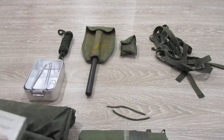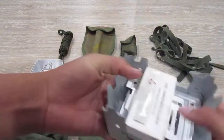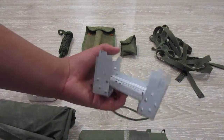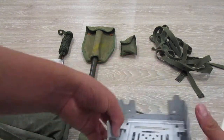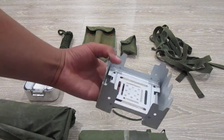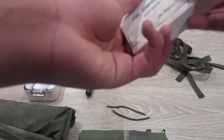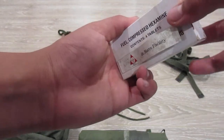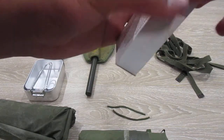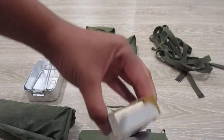Next item is your hexi stove. This isn't a proper Vietnam War one — I believe the correct ones are more of a golden colour. But this is just a nice little silver one I got. You just lay it essentially on the ground, you've got your tablets. You'd get a tablet out, light it, and then you'd have your own little fire. You can see those in there.